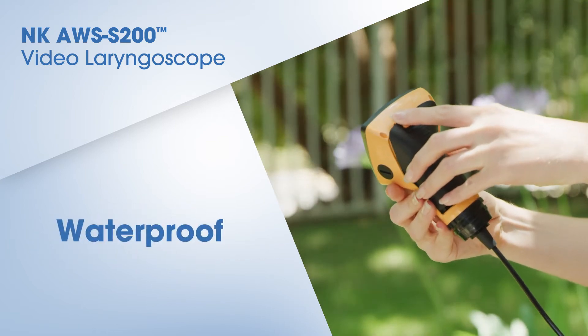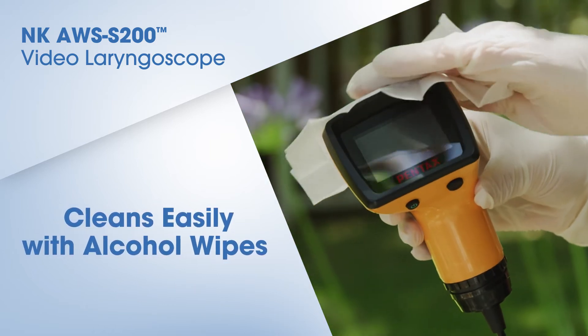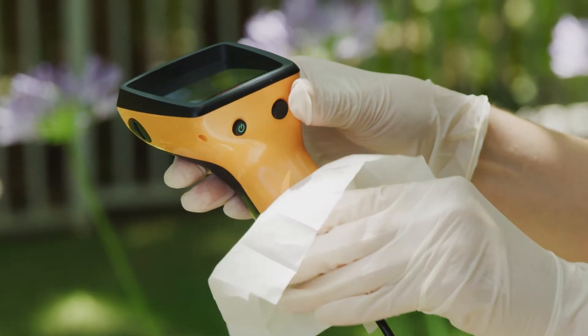The scope is lightweight, waterproof, and cleans easily with alcohol wipes. Use Citozyme, manufactured by Johnson & Johnson, as the enzyme cleaning agent. If high-level disinfection is needed, use Johnson & Johnson Cidex.